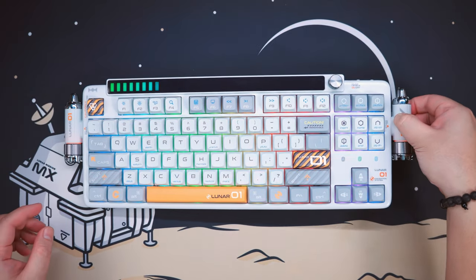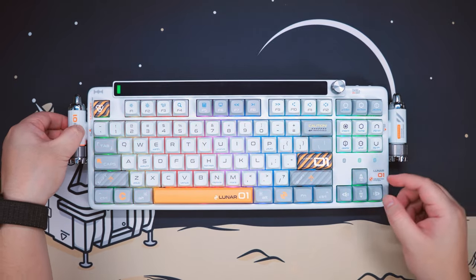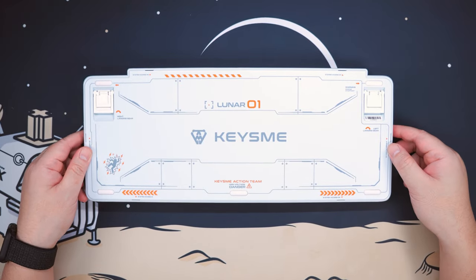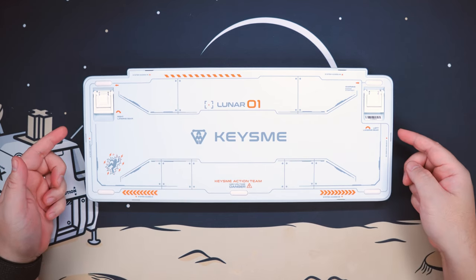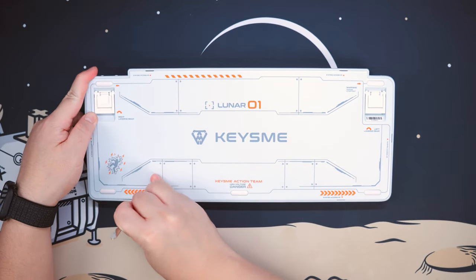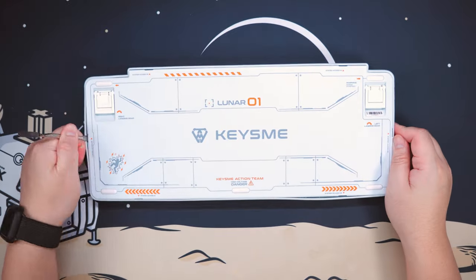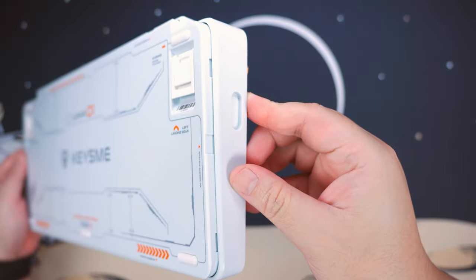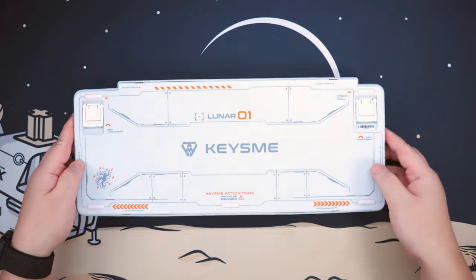What I have here is a prototype, and I'll try my best to point out all the things they are going to improve with the production units. Opening this keyboard requires some serious courage, especially if it's your first time, since we're dealing with plastic. Around the keyboard, we have some slots conveniently labeled as 'system access,' where you insert the metal pry tool and gently but firmly pry the clips away. Don't worry, as this polycarbonate plastic is quite durable — I've already opened this keyboard at least twice and can't see any significant damage.